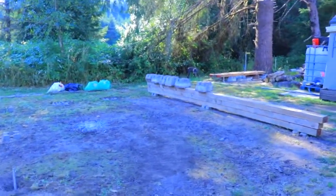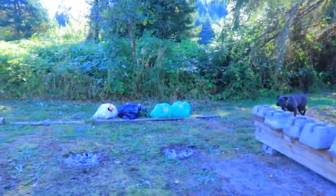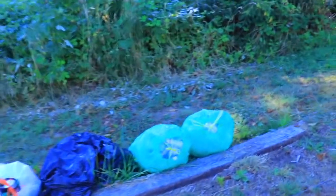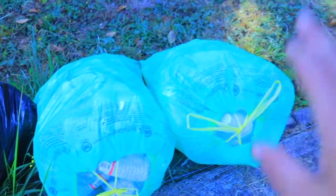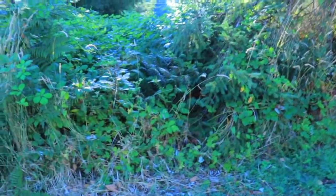Those bags were bothering me — let me show you what they have. Water bottles! You get a deposit charge every time you buy a water bottle, so we put them in these green bags and take them to the recycling center where they send the money back.